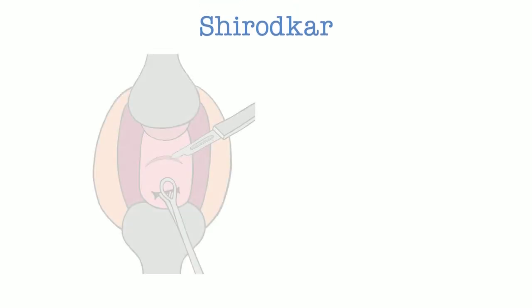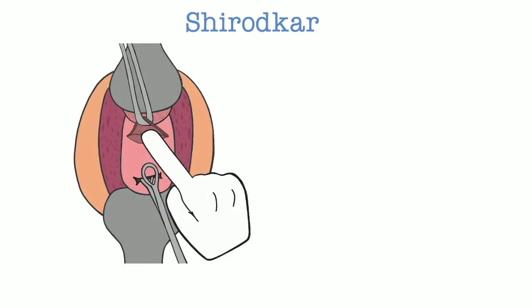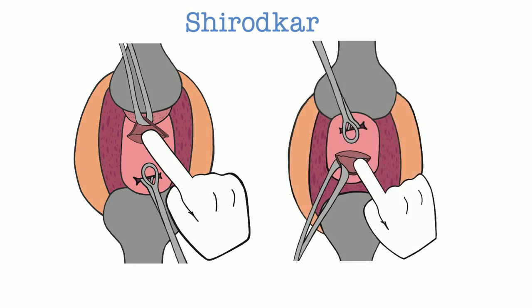The Shirodkar cerclage is much more technically difficult and requires more steps. The first is to make an incision on the anterior and posterior cervix. For the anterior incision, it is important to be mindful of the bladder using the cervicovesical junction as a guide. For the posterior incision, the surgeon should be cognizant of the location of the rectum. After these incisions, the bladder and rectum are bluntly dissected off the anterior and posterior cervix using a finger, sponge stick, or peanut sponge.